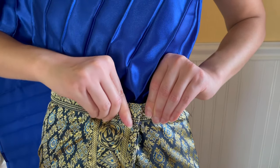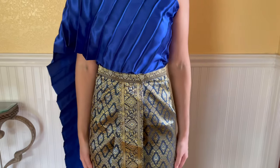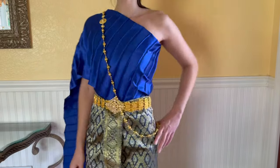And this is the final hook. Once your skirt is nicely hooked, adjust it to fit your shape. That's it! All done!